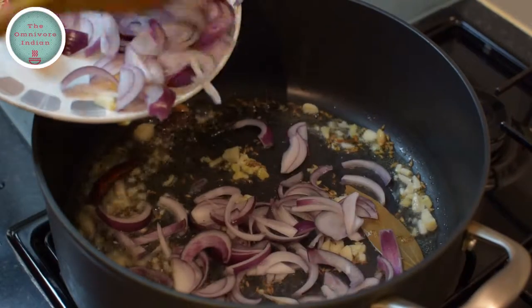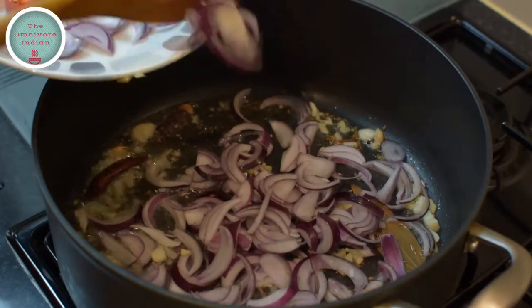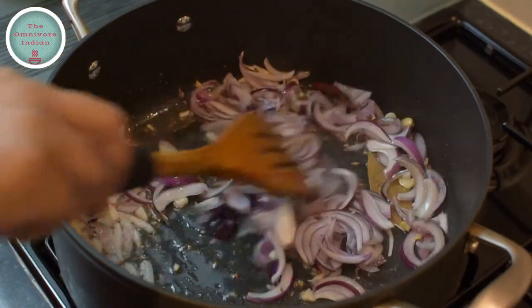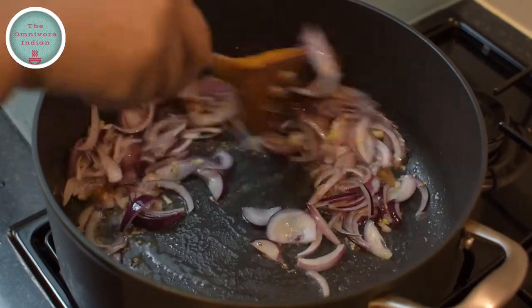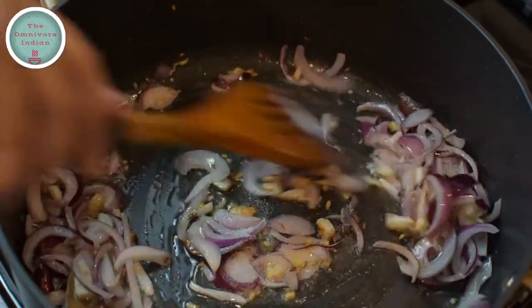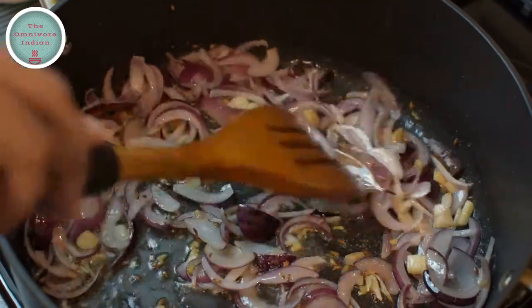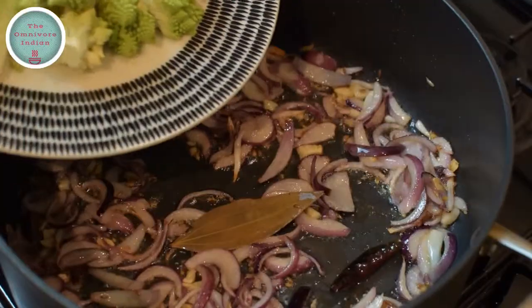Now it's time to add the sliced red onions into the pot. We need to fry the onions for at least two to three minutes. Add a bit of salt to draw out the moisture from the onions. The onions are coming along nicely now.